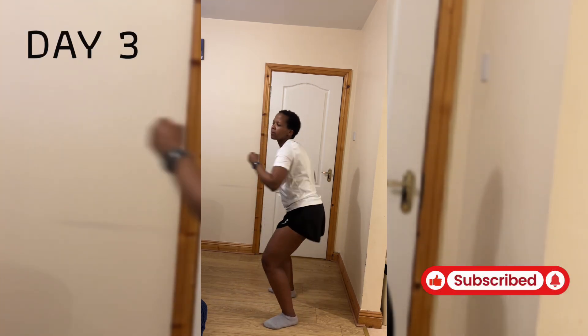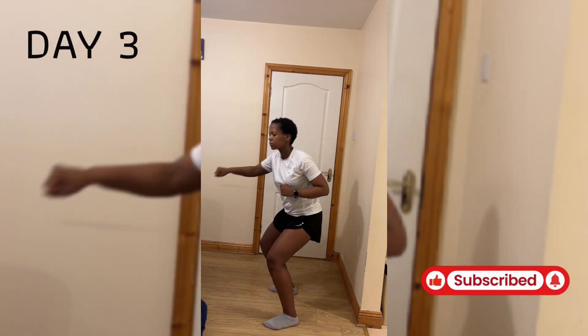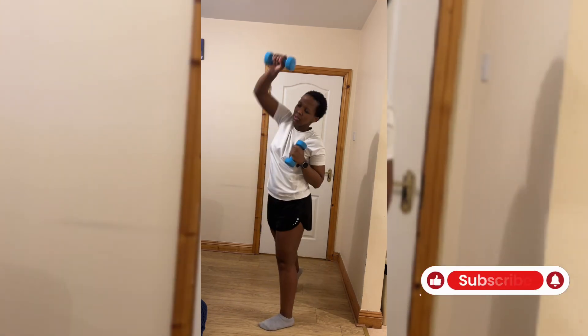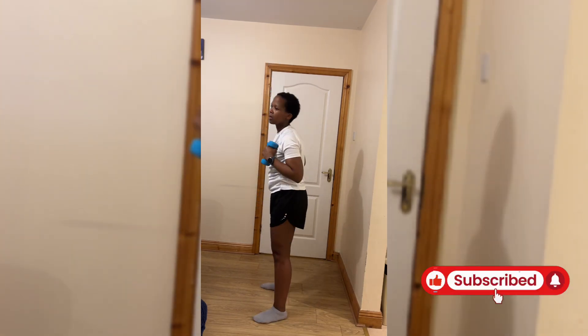So this is day three. One thing I like about Mr. London's workouts is that he incorporates a warm-up session right at the beginning and a quick cool down at the end. So some of the videos were about 20 to 30 minutes long, but you still manage to get a good warm-up and a good cool down.